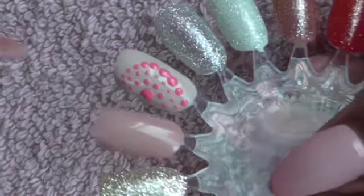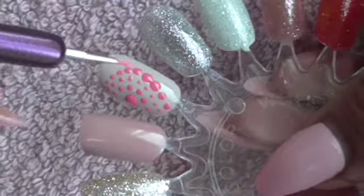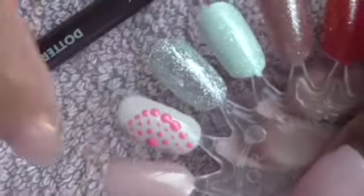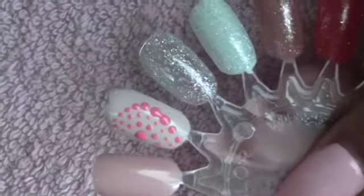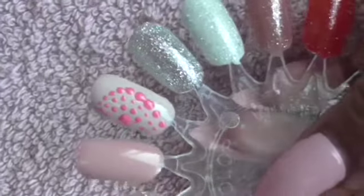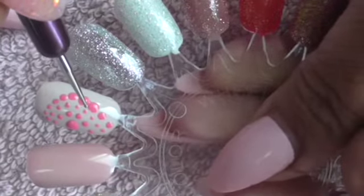These are very effective summer nail designs for 2021. Please like, subscribe and share — hit the notification bell and you'll get information about my next videos.